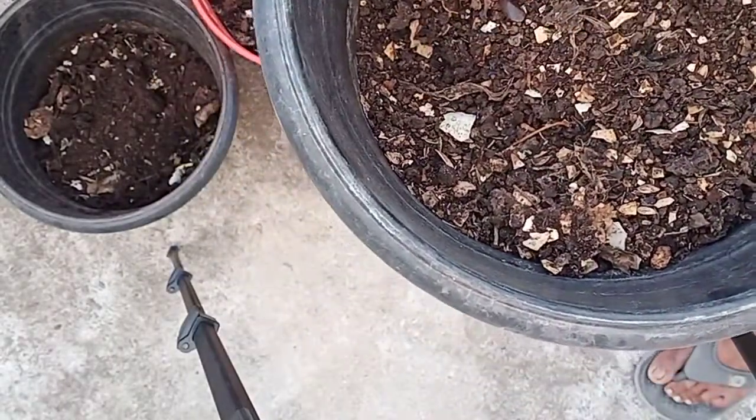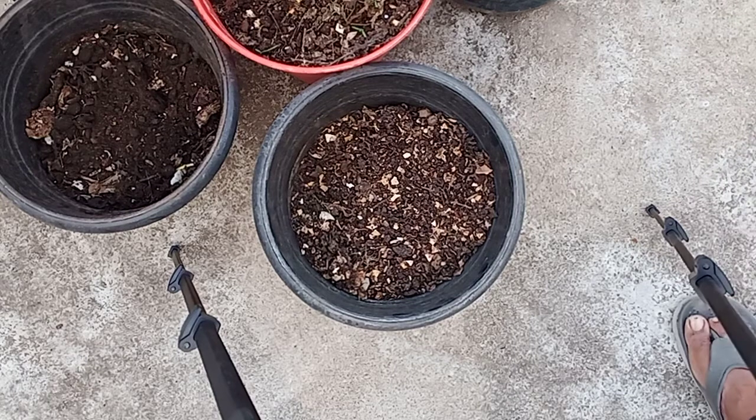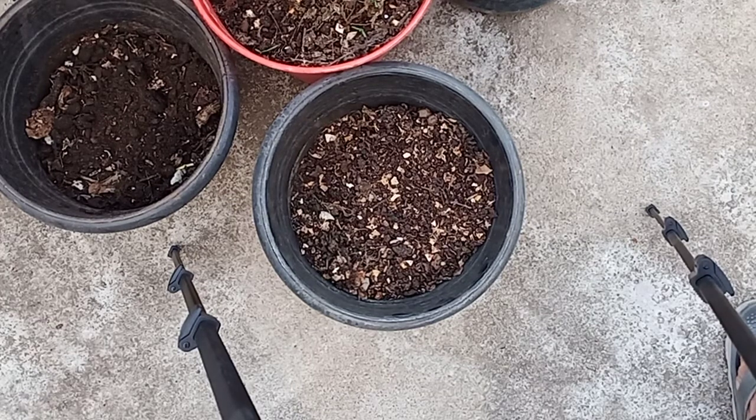Members, please do not get confused with the WDC usage in the preparation of our kitchen compost. It is a very good medium to make the compost faster. Thank you for watching.